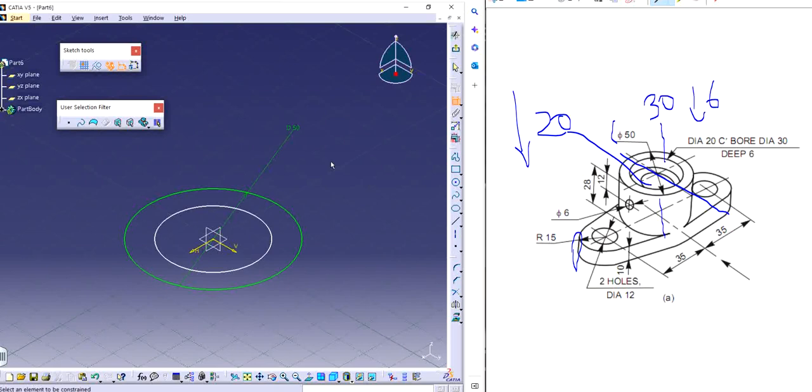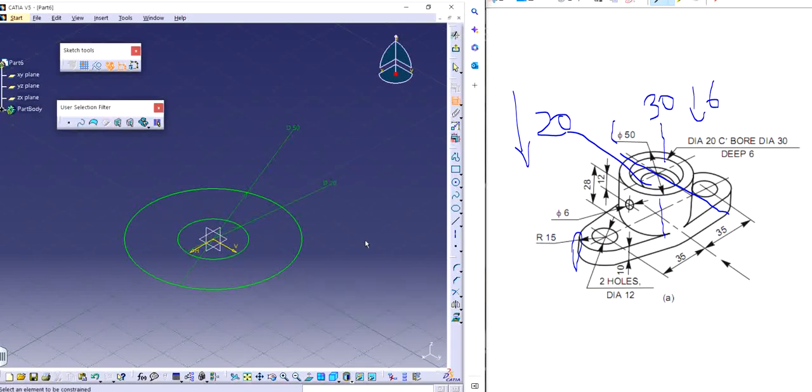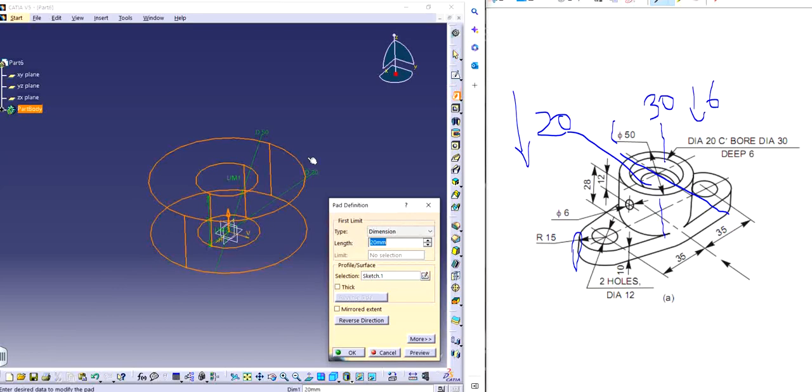I'm going to make the through-all one, because that makes more sense. Through all is 20, so I'm going to make two circles: one is 20 and one is 50, the outermost one. I'm simply going to extrude or pad it. I have the total distance of 28 for the cylindrical part and the thickness of 10, which gives 38 total. So 38 it is.